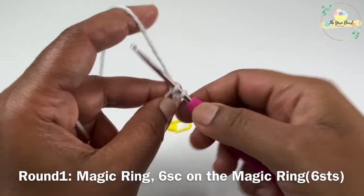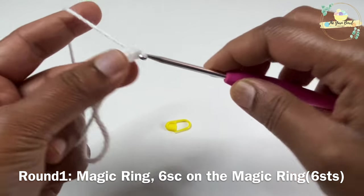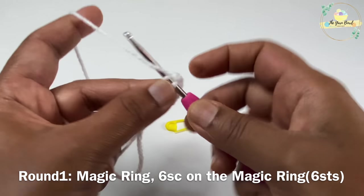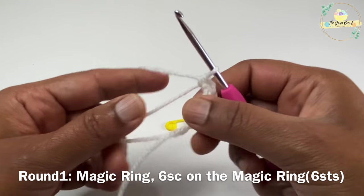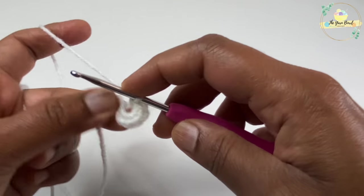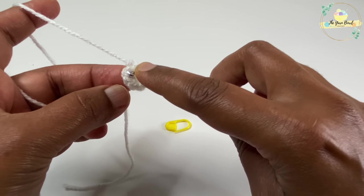For round one, we are going to work a magic ring and then work six single crochets around the magic ring. Once this is done you can tighten the magic ring and start working your second round. For round two, I'm going to work two single crochets on the first stitch of round one.